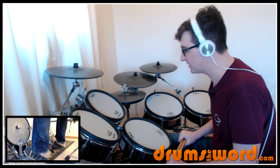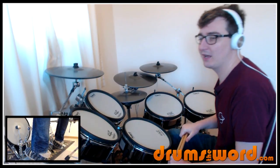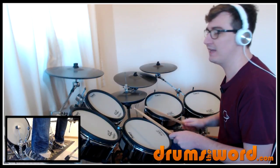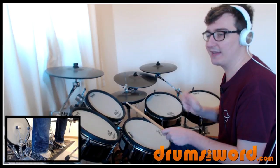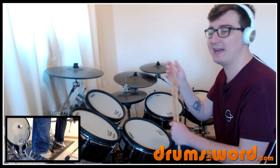It starts with a drum fill that gets repeated throughout the song, and it occurs on the and of beat four. One and two and three and four and a one and. Right, left, right, right — this is the sticking I suggest you use. And a one and. So one and two and three and four and a one and. You can see it occurs there on the and of beat four.